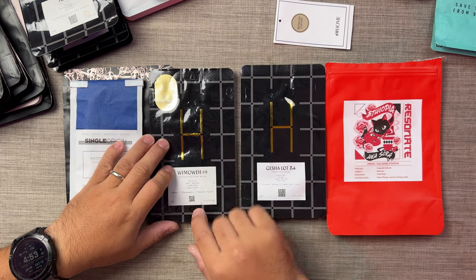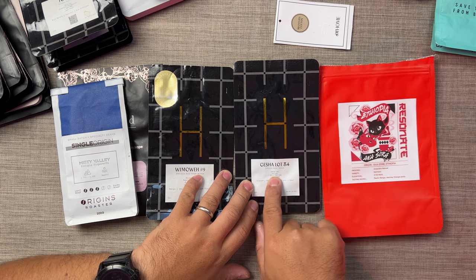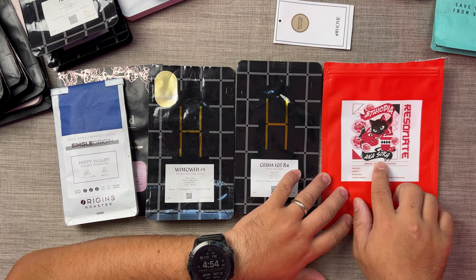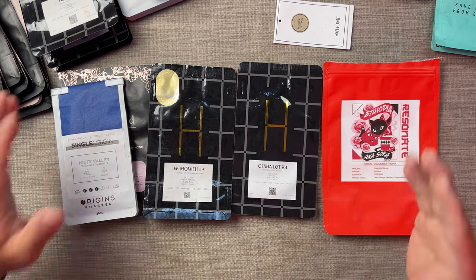So this one is Ethiopia Irgachef. This one — the Wimoe No. 9 from H Proper — is Ethiopia Guji. And this one is Ethiopia Guji, and this one from Resonate is Ethiopia Guji again. At the same time, it doesn't mean that two different brands selling the same exact beans from the same exact harvest year are going to have the same taste. It will differ from the roasting and the process.